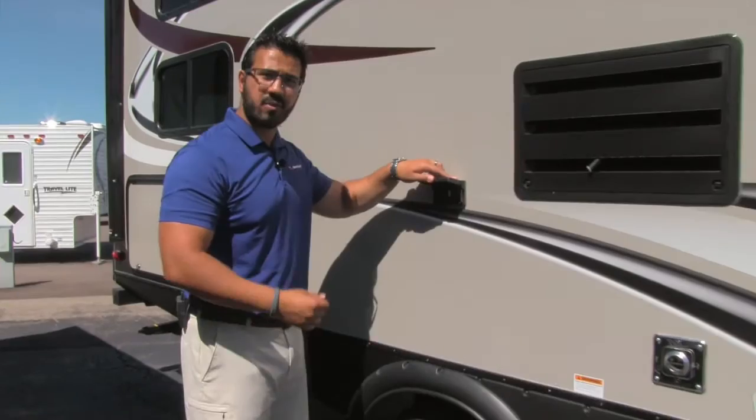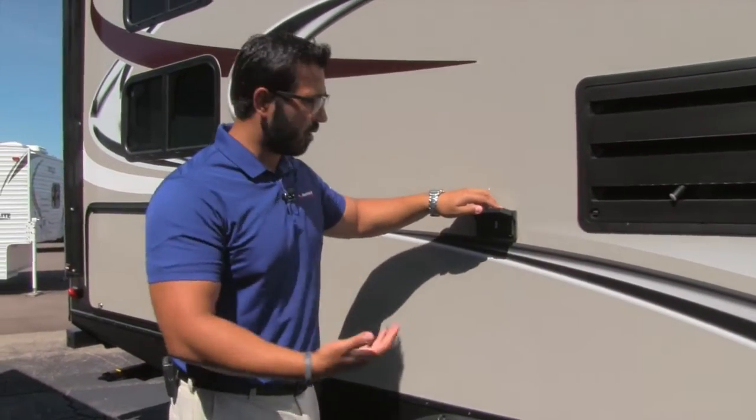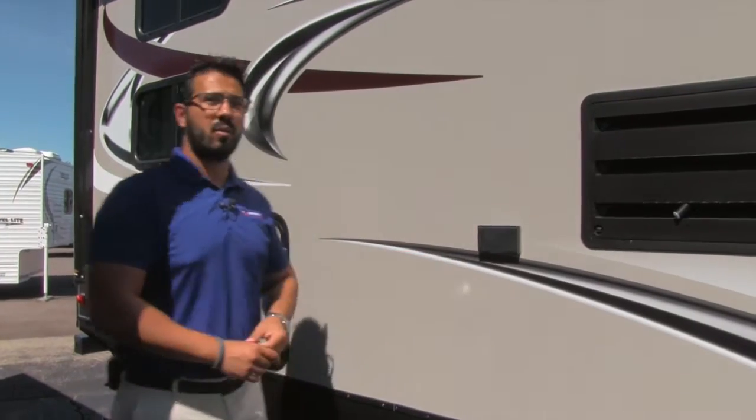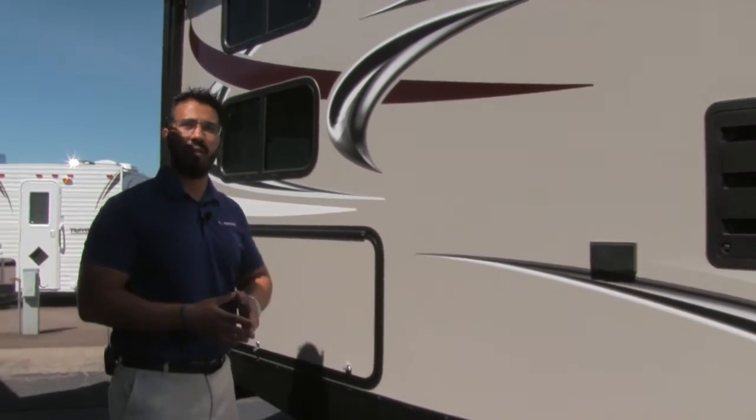Right here is an outside plug-in, so if you need to plug anything in like an electric griddle or blender, or maybe want to set up a table here, you can do that. You have two outlets right there, and of course that is underneath your power awning.